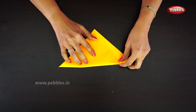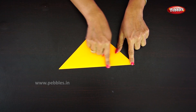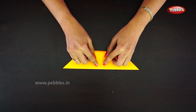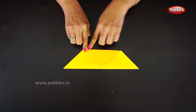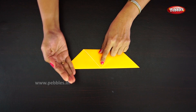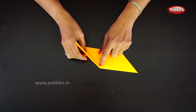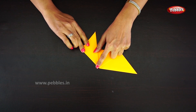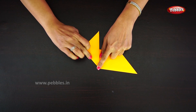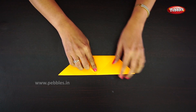Now turn a corner into the bottom line at the center, then turn one side slantingly. Similarly on the other side.